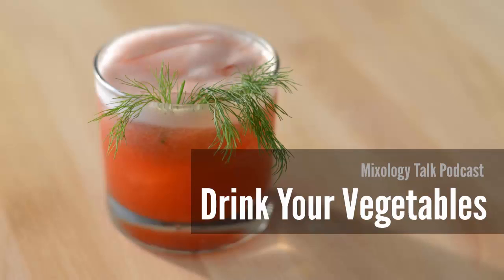Hey everyone, this is Julia with episode number 68 of the Mixology Talk podcast. It's not quite spring but we're going to live in denial anyway and start talking about yummy things growing in the ground. By that I mean vegetables — we're skipping fruit altogether this week and talking about how you can use vegetables in your cocktails, so stay tuned.